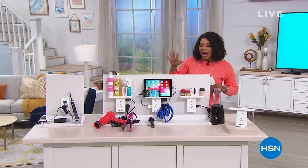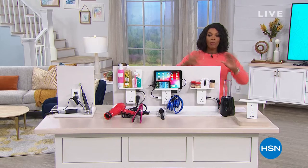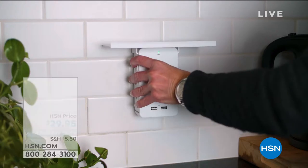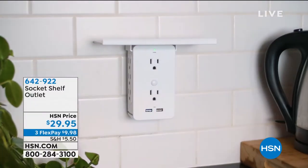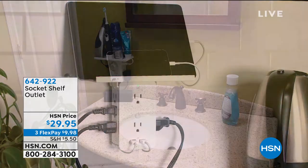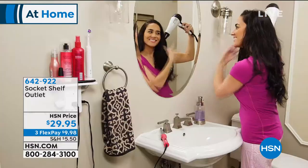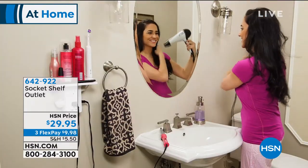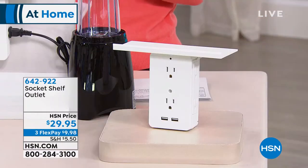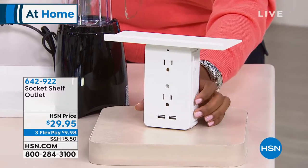We're going to get started with an item you've probably seen on television. What you're looking at is the Socket Shelf outlet — you plug it in and it turns that two-prong, two-plug outlet into eight outlets. Now you can plug in more than just the curling iron and flat iron, because you've got two plugs on the front, two on each side.